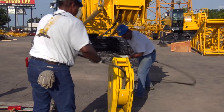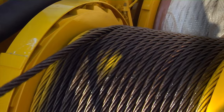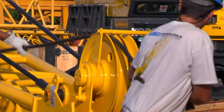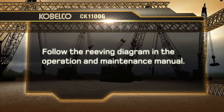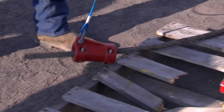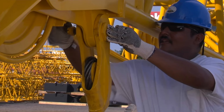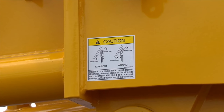We're now ready to install the load block on the machine. Reave the hook block using the front drum. Keep a tight pull on the wire rope as the drum is rotating to prevent the wire rope from becoming loose on the drum. Run the cable through the right-hand idler sheave and down to the point sheaves. The reeving diagrams are shown in the operation and maintenance manual. For this demonstration, we will reeve this machine with two-part line on the main load block. Install the anti-two block weight on the cable after reeving the block, then install the wedge socket and mount onto the boom tip.